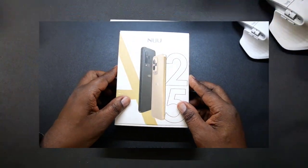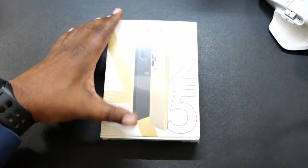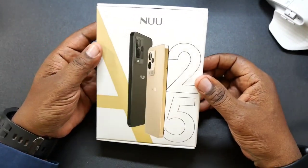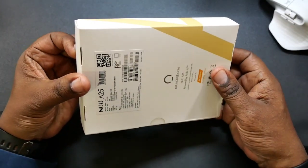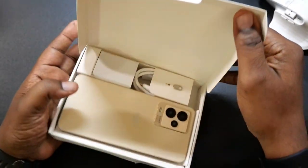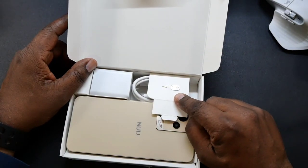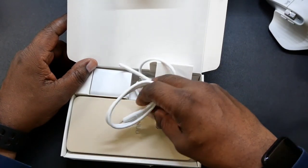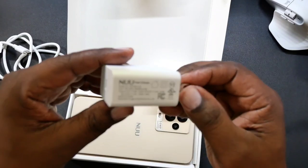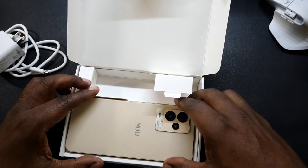Let me get my knife out and we'll unbox this. Unboxing knife is out. Let's go ahead and get this film cut here so we can take a look at this device. So I've worked with New in the past before, it's been a long time. They reached out and asked if I'd like to check out this device and I said sure. So in the packaging you're going to get a SIM card ejection tool, your charging cable which is white Type-C to Type-C. We also get a charging brick — looks like an 18-watt charger — and then we got the device.